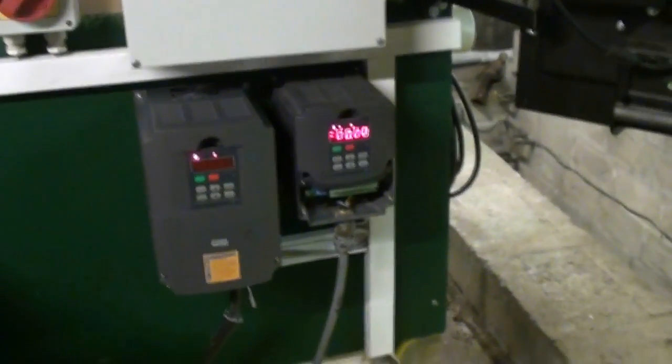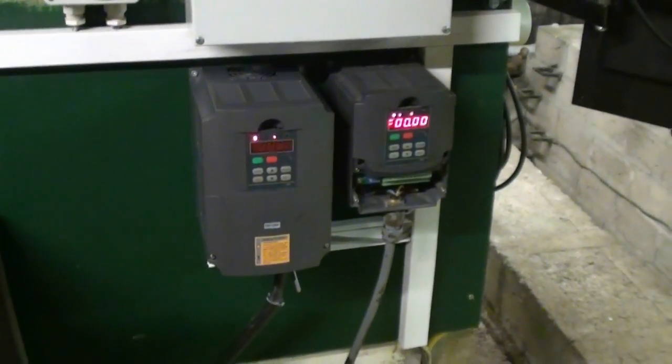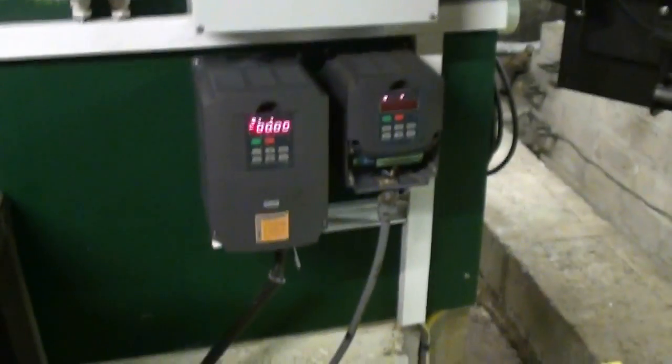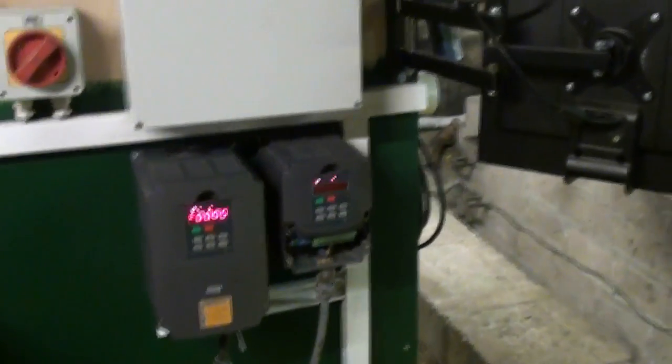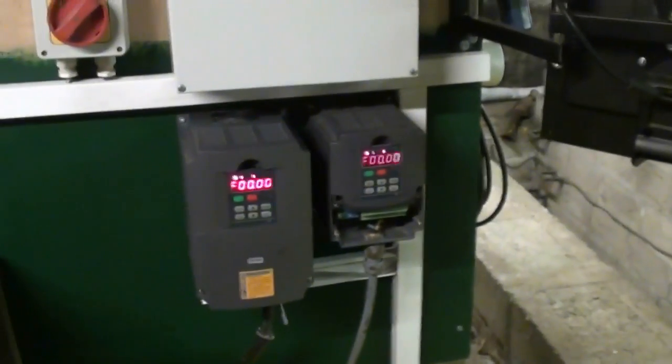We've got two different ones here. They look different. They're both Chinese Huangyang units — fairly generic, the ones you see on eBay. I know several people that have run them and they seem to work okay, they don't seem to give a lot of trouble. They're a lot cheaper obviously than the mainstream expensive stuff. I was told to try and overrate them and they'll probably be fine. So we've got a 2.5 kilowatt one on the right running the water pump, and a 4 kilowatt one on the left running the fan.